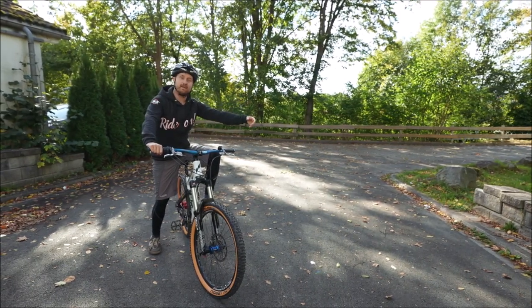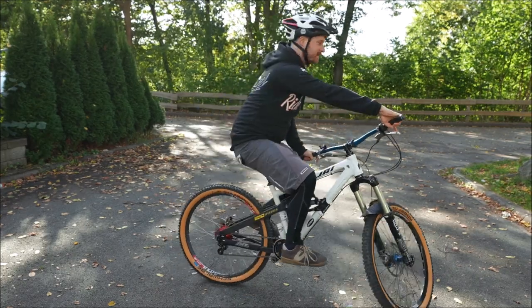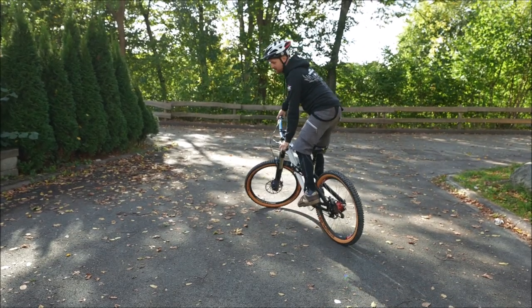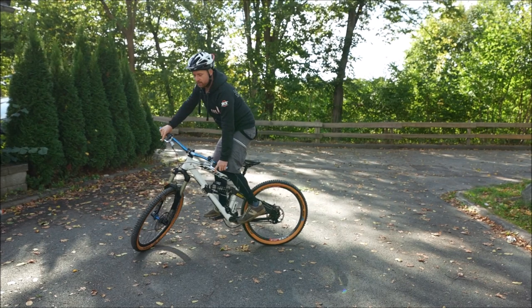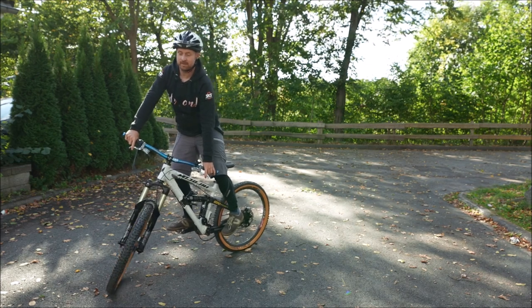Damit trainiert man natürlich auch noch andere Techniken wie das Bremsen. Dieses langsame Fahren gekonnt zu haben ist ein A und O — es wird euch noch besser machen, wenn ihr dann in schnelleres Fahren geht, weil die Skills entscheidend sind. Wie im Kurvenvideo gesagt, kann man das super kombinieren — ganz enge Kurven fahren, ganz langsam dabei stehen bleiben. Die Königsdisziplin ist der sogenannte Track Stand, dass man einfach so stehen bleibt.